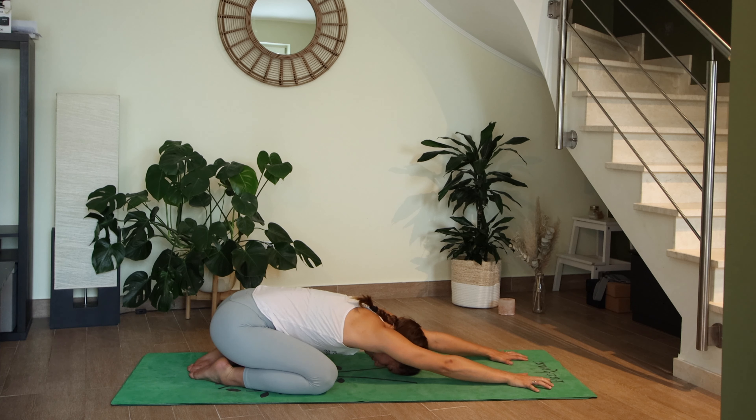Start to connect to your ujjayi breath — deep inhales and exhales in and out through your nose. Ujjayi breath is constricting the back of your throat to create an audible sound. It creates some friction, some internal heat, and gets us ready for the practice. Let's take three more breaths here, reaching actively through the fingertips.